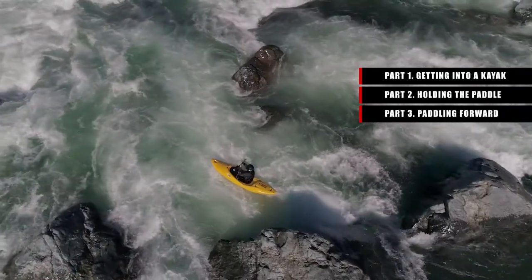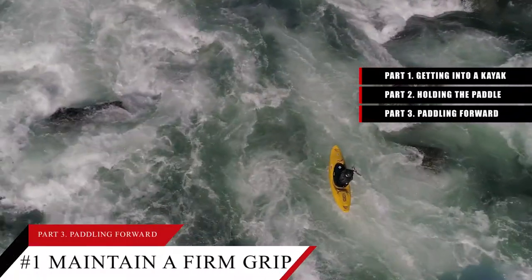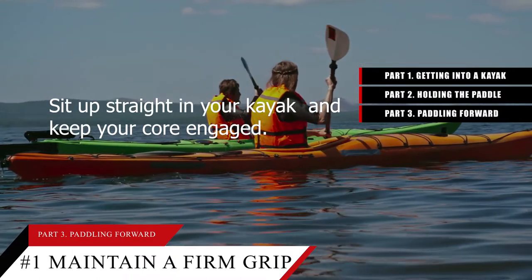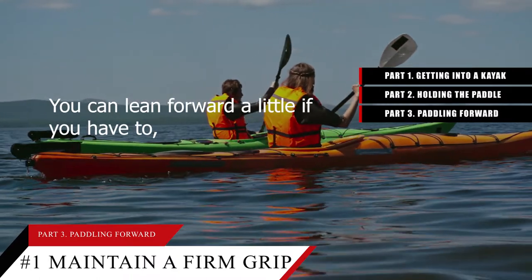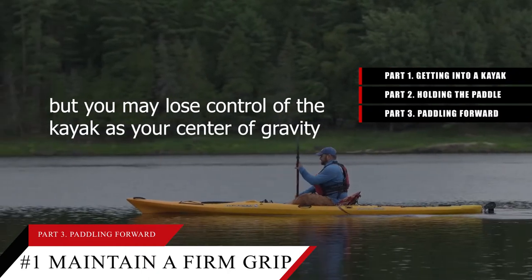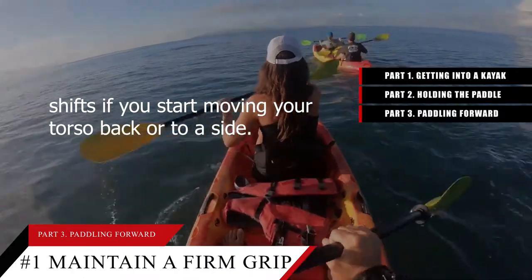Part 3: Paddling forward. Tip number 1: Stay upright and maintain a firm grip when paddling the kayak. Sit up straight in your kayak and keep your core engaged. You can lean forward a little if you have to, but you may lose control of the kayak as your center of gravity shifts if you start moving your torso back or to a side.